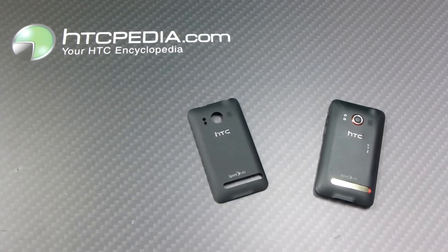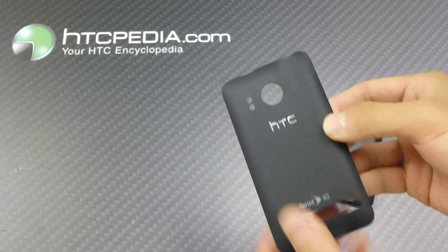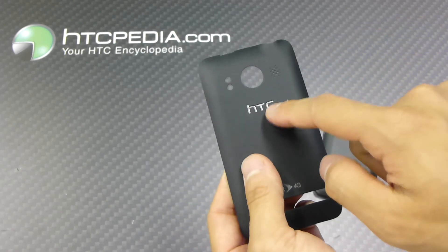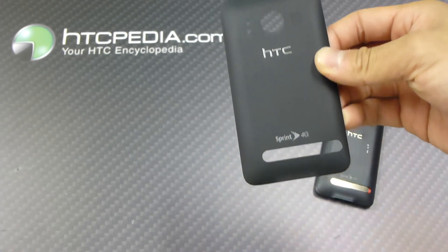Hi, this is Tim from HTCpedia with this replacement battery door cover for the HTC Evo 4G. This is an OEM battery cover. As you can see here, it says the HTC name over here and the Sprint 4G name down here.